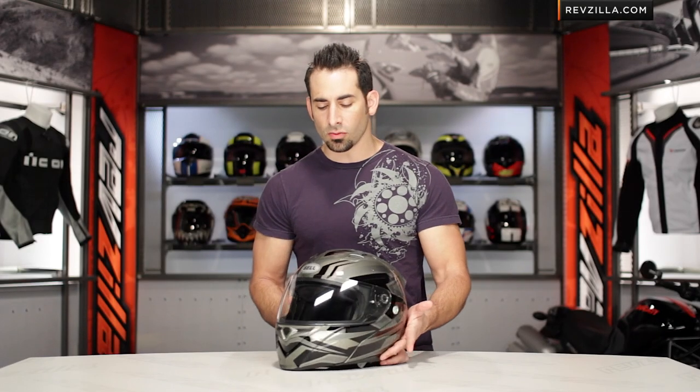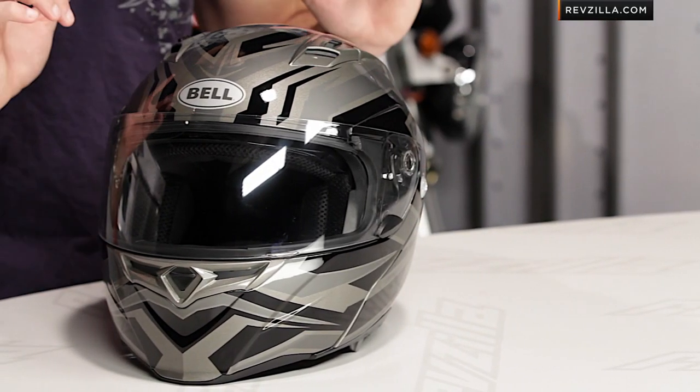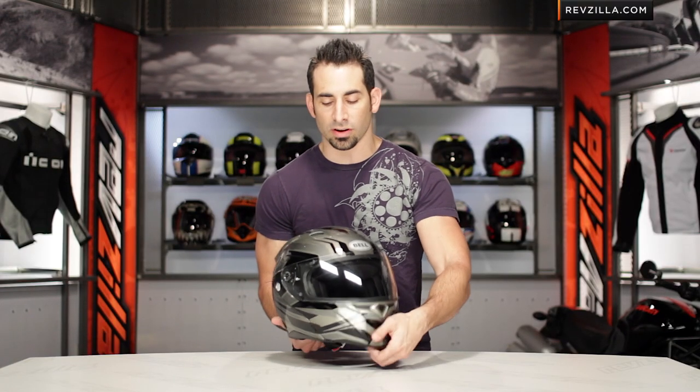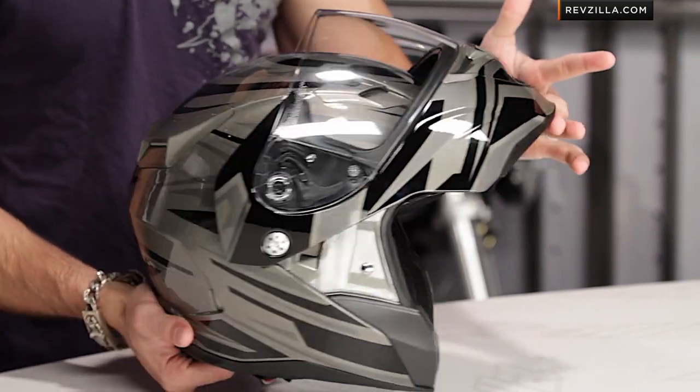If you're new to the Revolver Evo, it's a second-generation modular from Bell and it's currently the only sport-oriented modular on the market. We see a lot of flip-faced helmets at RevZilla from a lot of manufacturers, but none of them have this race profile on it. It's really a very similar profile to the Vortex.